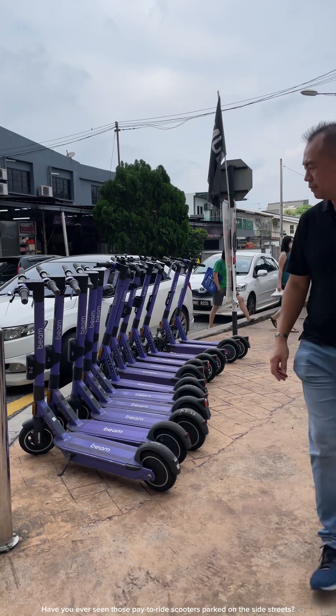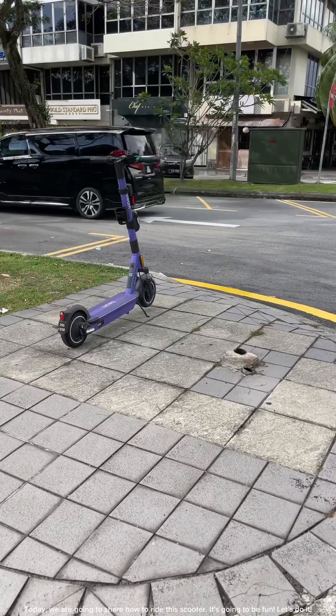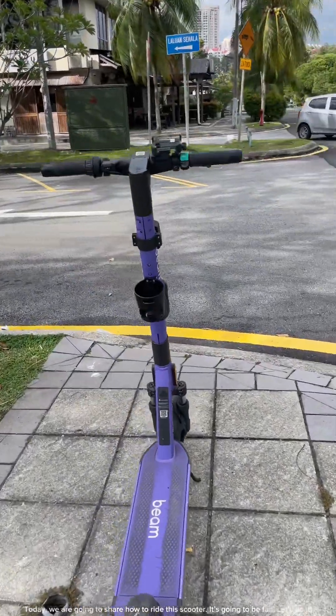Have you ever seen those paid-to-ride scooters parked on the side streets? Today we are going to share how to ride this scooter. It's going to be fun. Let's do it!